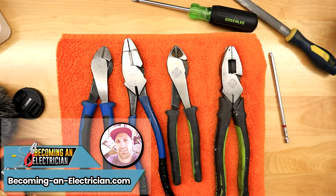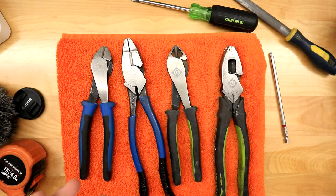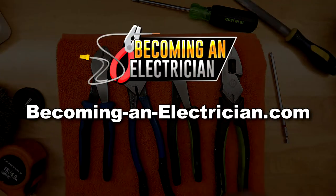Hey, what's up guys, Riley here for becominganelectrician.com. If you guys like these videos, you can visit the website and sign up to the email list to be notified when I keep releasing these videos or when I write my articles.